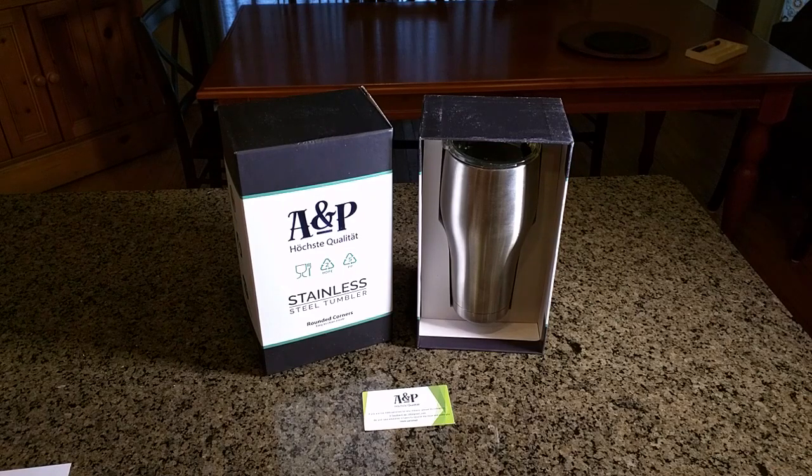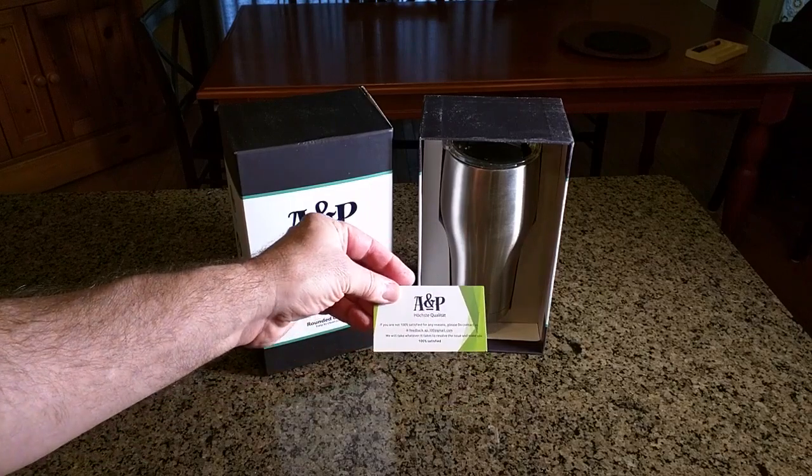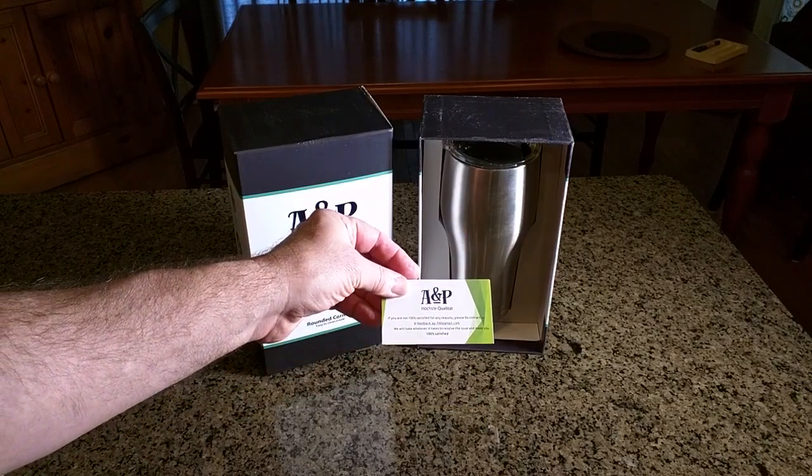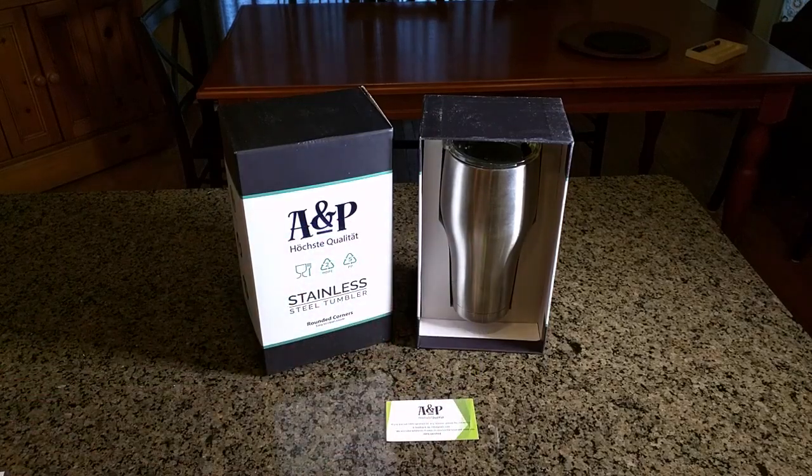It has a heavy-duty rubber gasket that we're going to show. It'll fit most cars. It's 18/18 stainless food-grade steel, so it's not going to rust, and there's no BPA plastic anywhere in this. The company gives you a 100% satisfaction guarantee, and it comes with a nice business card about feedback and what to do if you're not 100% satisfied. So you can't go wrong with this cup.